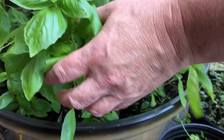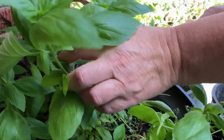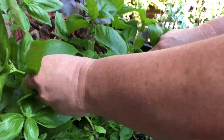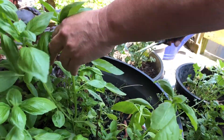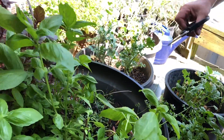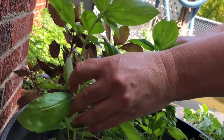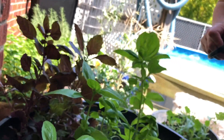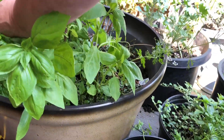I want more basil. I definitely want more — all the young, smaller ones I'm not going to bother with either. I want this to grow and grow. You have to allow some to continue to grow so that you have it through the season. Summer months is when we grow our herbs — it's the best time, for most herbs.